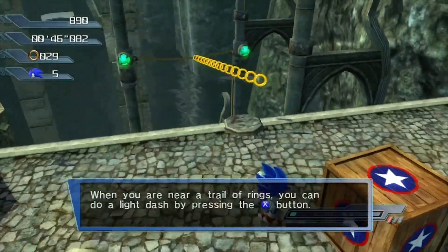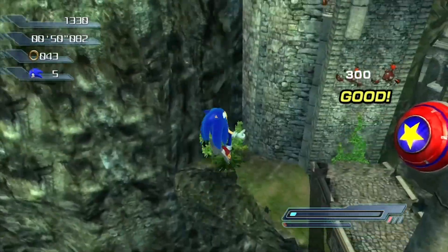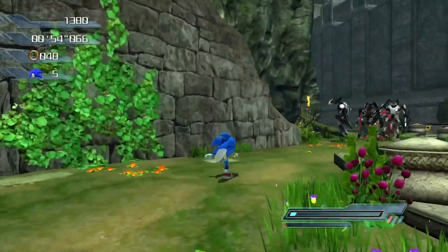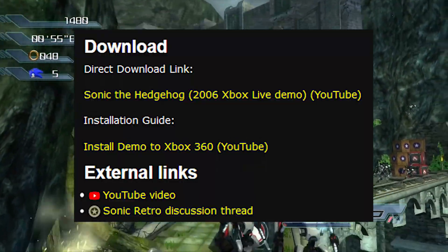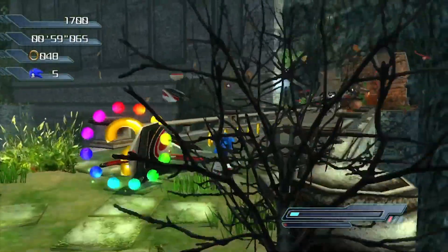And that's pretty much all you have to do to play this Xbox 360 demo of Sonic 2006. It only contains a demo for Kingdom Valley along with a trailer. But it's pretty interesting, and if you were curious about playing the demo, there you go. I hope you enjoyed this tutorial. I mainly made this because the one that Sonic Retro lists is privated. So yeah, go play the demo, and thanks for watching.